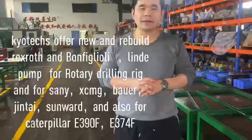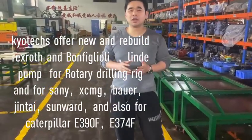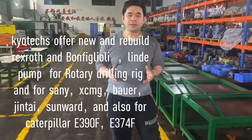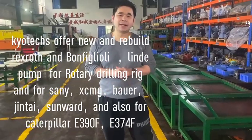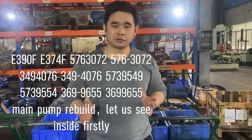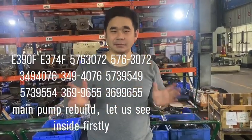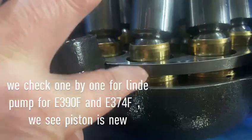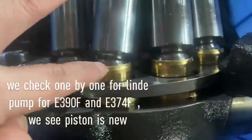Q-Tech rebuilds pumps and also offers wrist lock pumps, retainer tubes, and big ship pumps for brands including Doosan, Lindé, and Caterpillar. We also sell second-hand pumps for the E374. The pistons are very new with no damage.